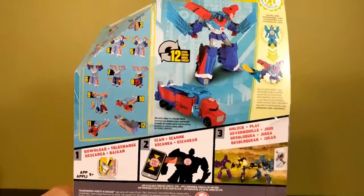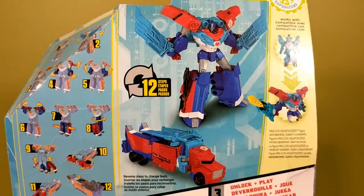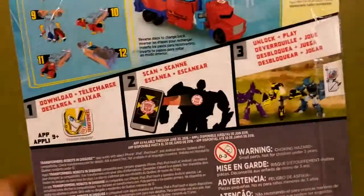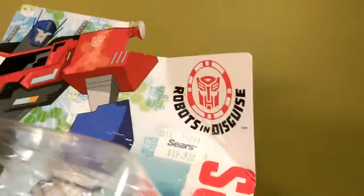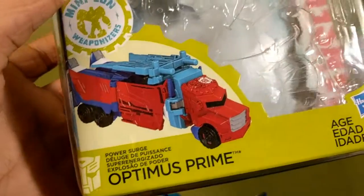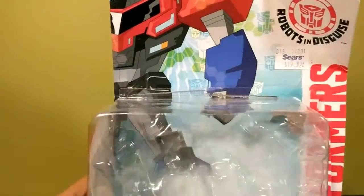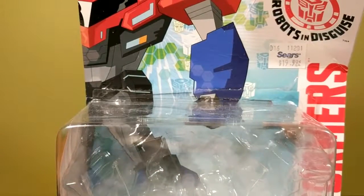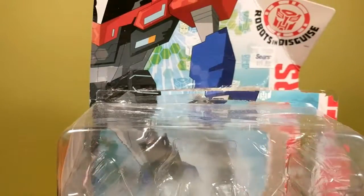On the back you have Prime in vehicle mode, alt mode instructions, and app instructions. On the front you have a Prime free scan — if it works — the name of the franchise, and the new little yellow Weaponizer sort of thing. This was twenty dollars because deluxes are twenty-plus dollars in Canada.